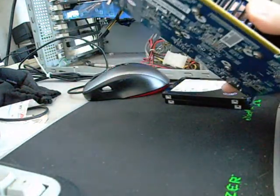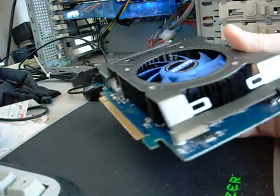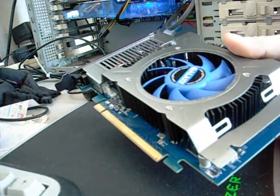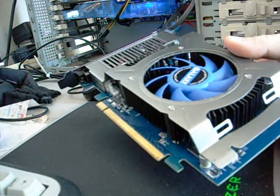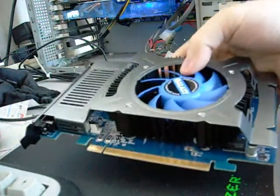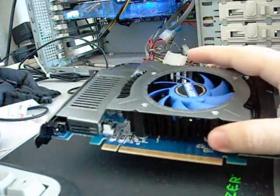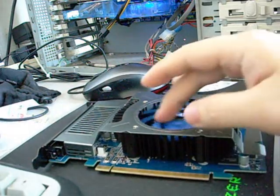The GT 240 is a nice card. It's DirectX 10.1, so it can handle most DirectX 11 games. However, it does not have the super features of a true DirectX 11 card like the 5000 series. I'll show you in the benchmarks exactly what the difference is between a hardware DirectX 11 card and a hardware DirectX 10.1 card.